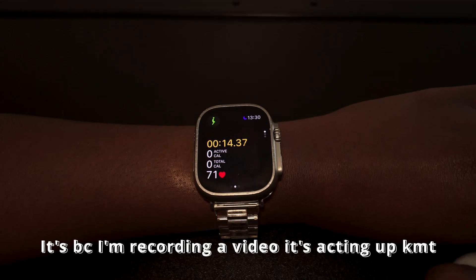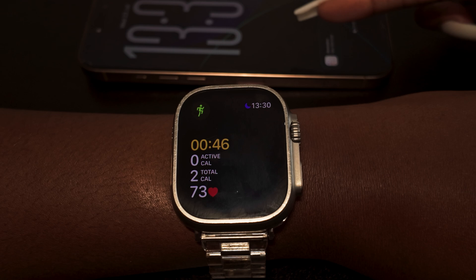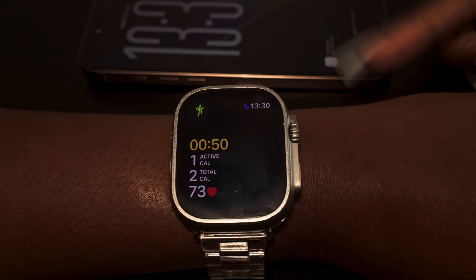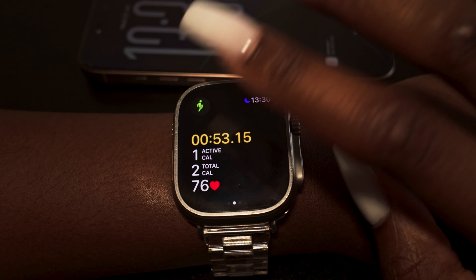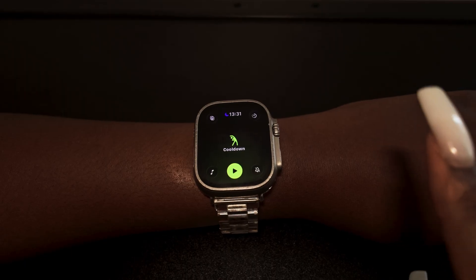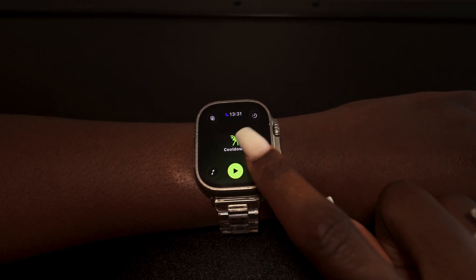Sometimes the Workout Buddy comes through my phone speakers instead of the Apple Watch. Depending on the workout you choose, you can have Workout Buddy enabled, but it's not available for every single workout on the watch — hopefully it will come to more workouts down the line.